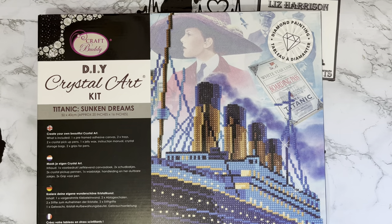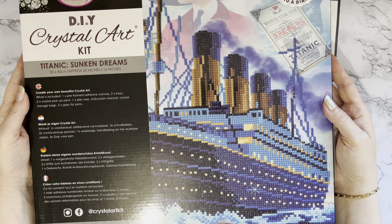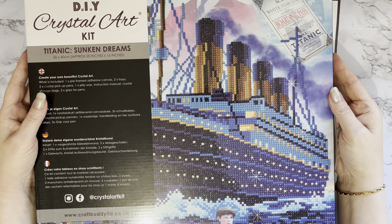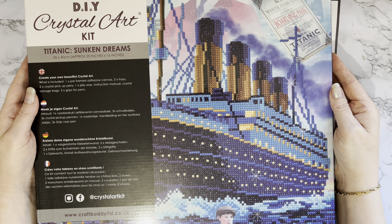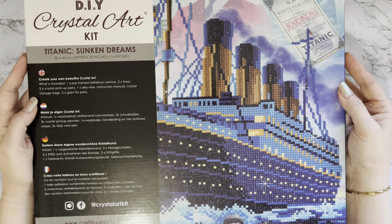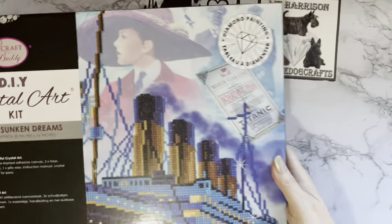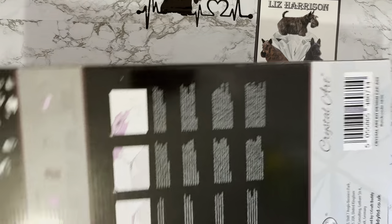This is the Titanic one, which I have wanted for a while. It's a strange thing maybe to put on a wall celebrating the sinking of a ship, but it was a very big part of our history. Hubby is absolutely mad on anything to do with Titanic - we've been to Liverpool and seen all the exhibitions, all the survivors' tales and artifacts at that exhibition. I just really wanted to get this one. It's one of the older kits and it's called Sunken Dreams, and you do have a little paper boy at the bottom with his newspaper.